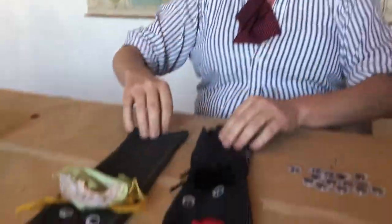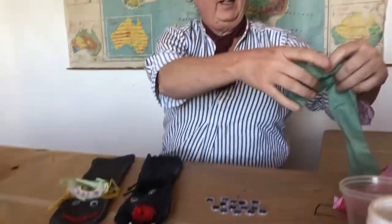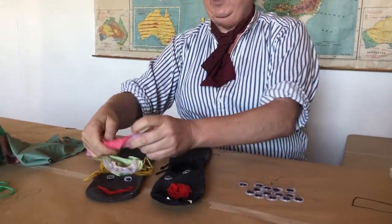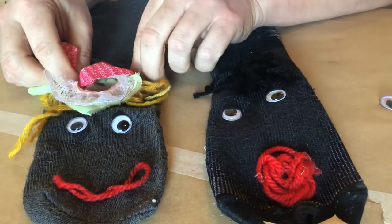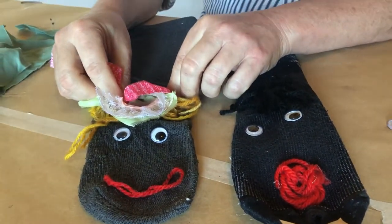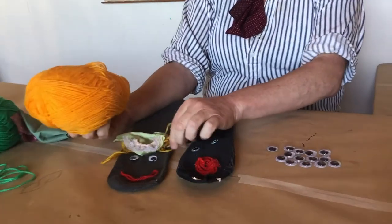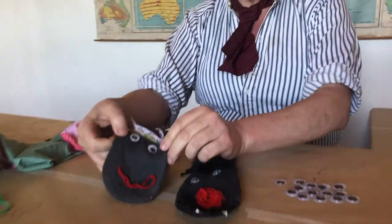Now we need to decorate him or her. This sock puppet here has just got bits of old material which we've made into a little corsage or a little hat for its head. And we've used some wool to give her blonde hair. We've also used a bit of red wool to make her lips.